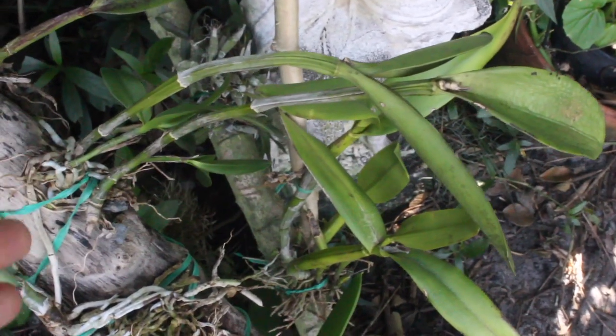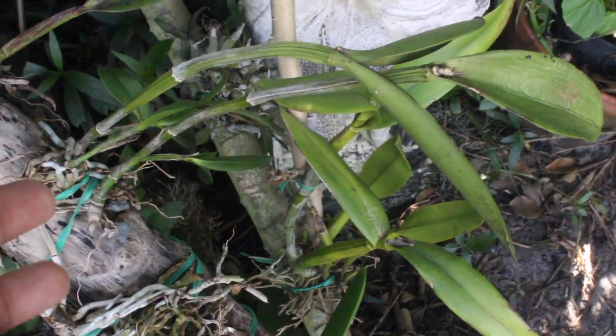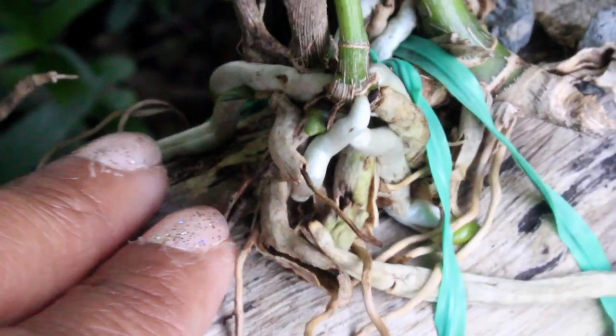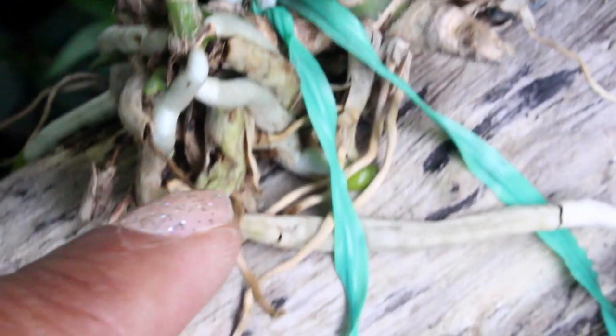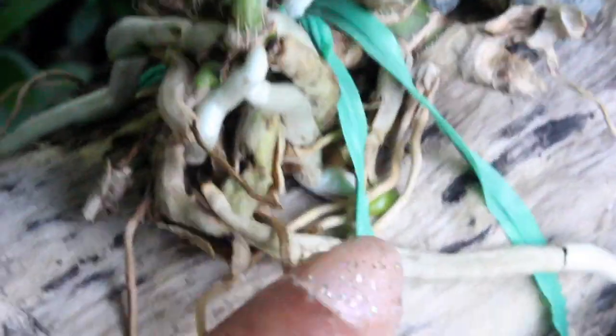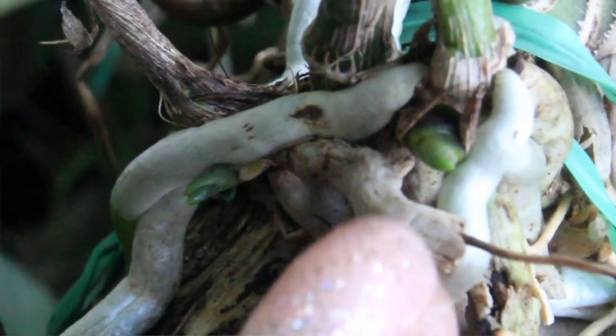Although this one seems pretty small, it actually had four growths on this division. And as you're seeing right here, there is a whole lot of root action going on. The roots have begun to attach to the wooden surface, and indeed this is growing as normal — you can even see some new growths coming about.